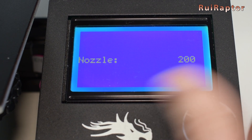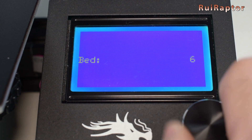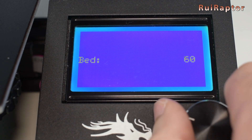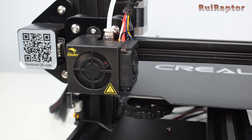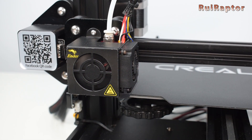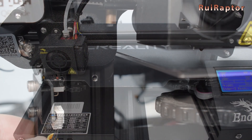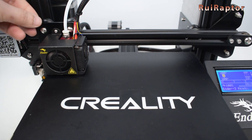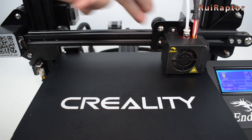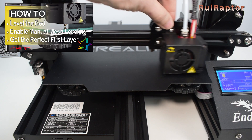Go ahead and raise the nozzle and bed temperatures. When both temperatures have been reached, home the printer and check your nozzle-to-bed distance. If the nozzle is far from the bed, you can adjust the position of the end stop, or raise the bed if you have enough compression from the bed springs. You can then re-level the bed by following our tips on how to level the bed like a pro.